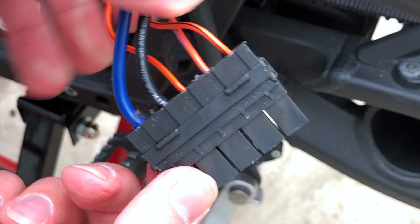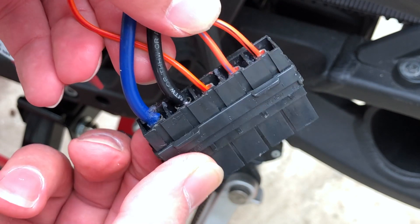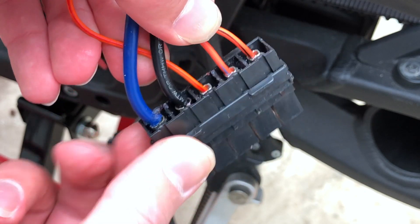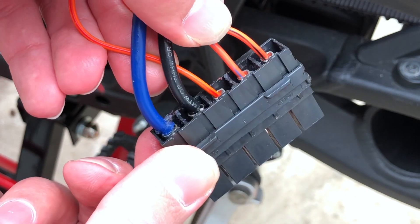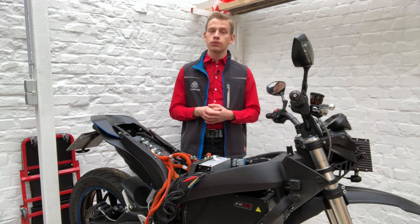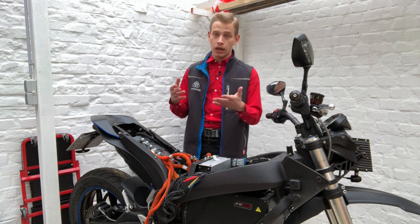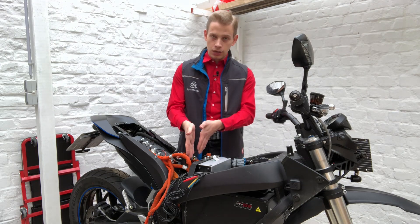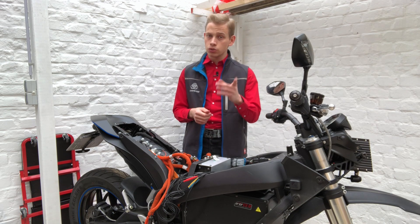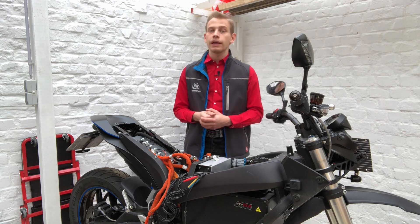This is our plug after we changed everything — nice and tidy. Please remember that Zero puts some dielectric grease in here, and we should also put some dielectric grease back in. And that's actually it — we have successfully replaced the DC to DC converter. You would then remount the frame with the MBB, install the tank cover and the seat. But don't forget to also fit the fuses back in so the system will actually work.